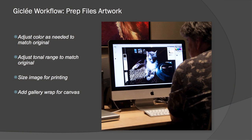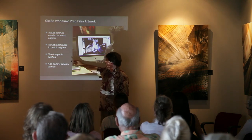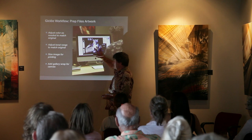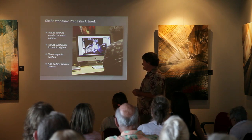Here we are prepping the files — this is an example of that same piece of artwork on the computer. I'm looking at how it looks on the screen compared to the original, and I have a color-balanced daylight light next to my computer, which is important for evaluating color. I'm comparing with my eye how the original looks versus on the screen. Usually we're pretty close, but sometimes some colors are a little off — I find yellows aren't quite spot on — and I can adjust those as needed.